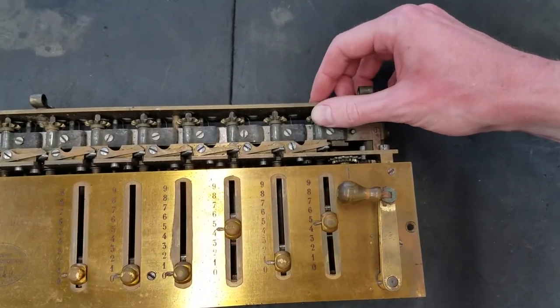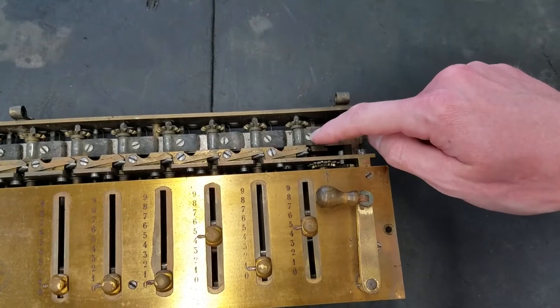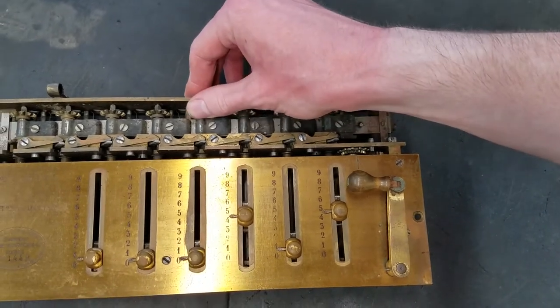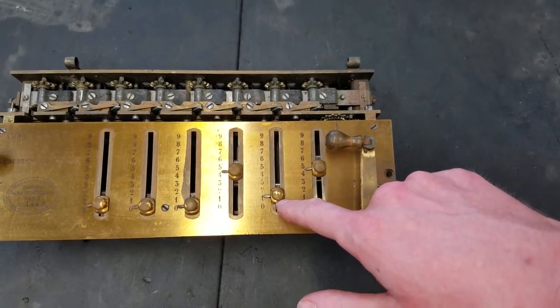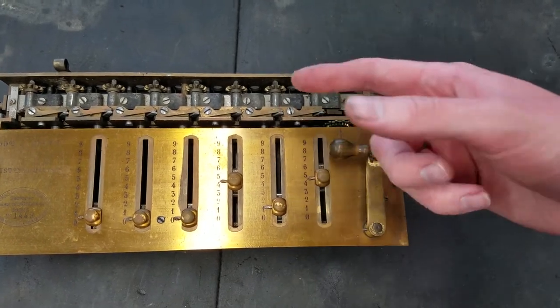These do move, but they're really stiff. Probably there's a bunch of dried grease underneath these springs, and potentially in other bearing places as well. These have a little finger that goes into a gear that slides on the shaft, so probably the shaft is just greasy and dirty and the gear doesn't want to slide.